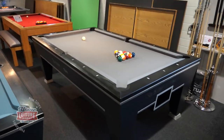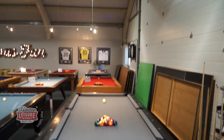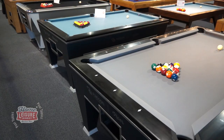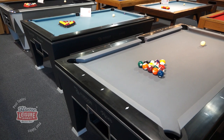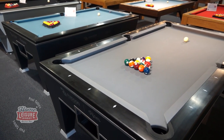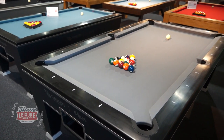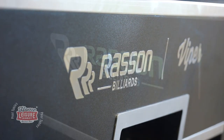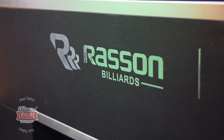This is the Rassen Viper, an American spec pool table that's been designed specifically with the pro pool player in mind, giving the owner exceptional tournament standard play and practice on a budget. The Viper is built by pool table manufacturer Rassen, who have made a name for themselves in recent years as one of the biggest suppliers of pool tables for world-class televised pool tournaments.